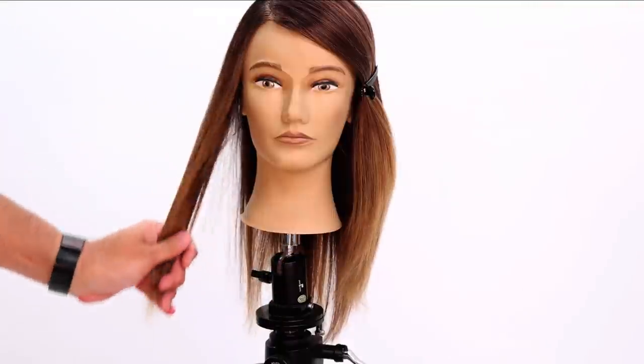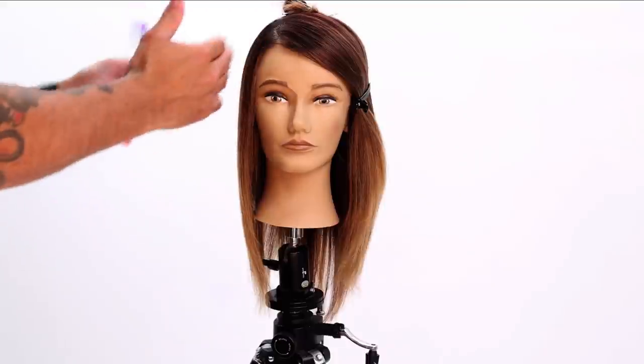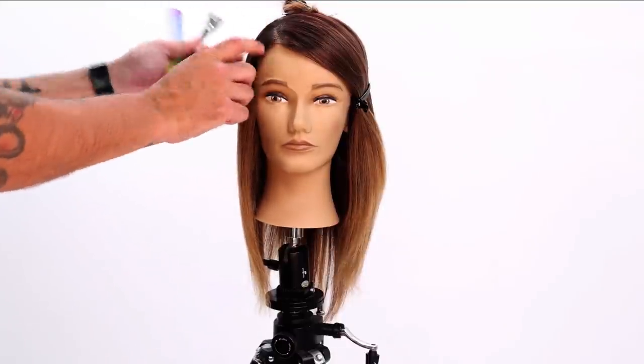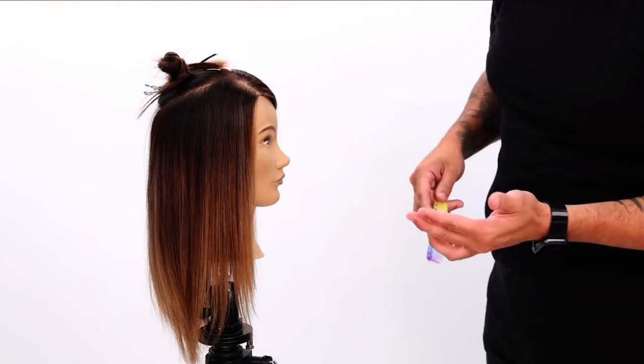Strong side here, and we're going to work over here on the weak side. What I mean by that is this is where there's less hair — this is the part side of the head. So there's less hair here than there is on this side. Now there are a couple of things that we can do to cut this face frame.